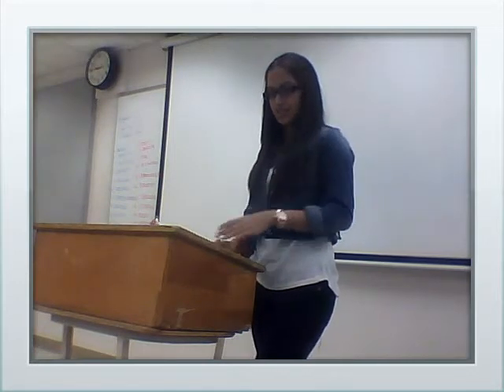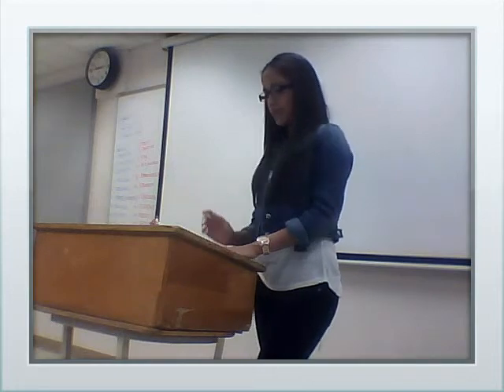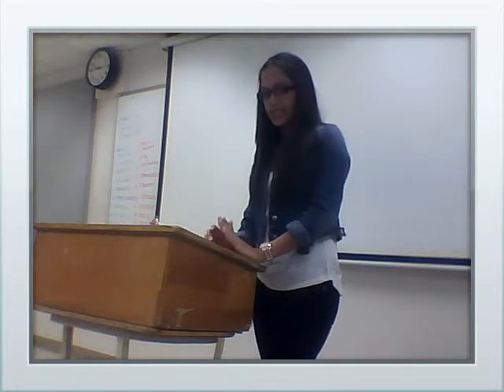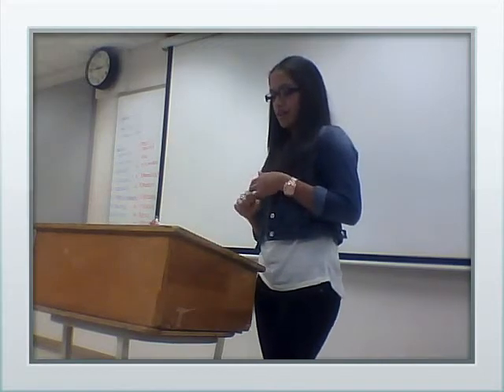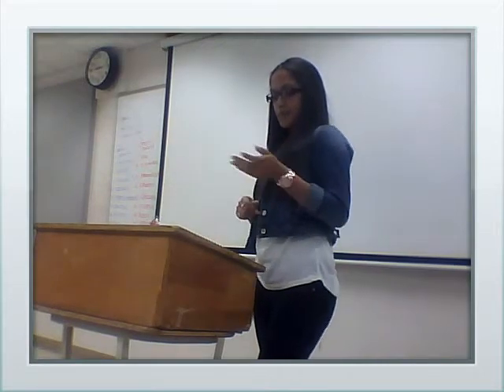They're about 25 cents each, with a drink. The main points I'm going to talk about are how they're made, what they consist of, and how I identify with pupusas.